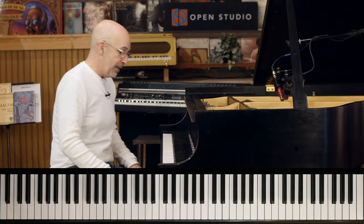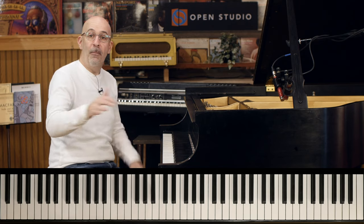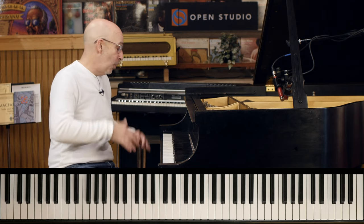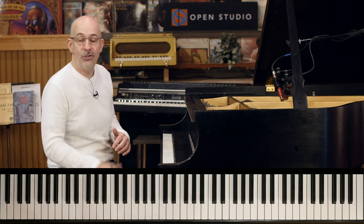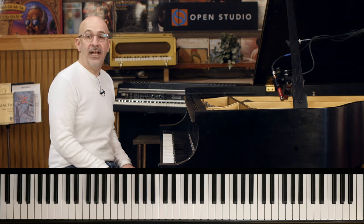Why does it need fixing? Because it has incredibly insensitive and racist lyrics — but we're not even going to mess with the lyrics. We all love these chord changes and we play them. It's like a bebop standard, but it's time to kind of change things up.